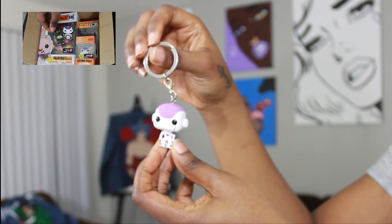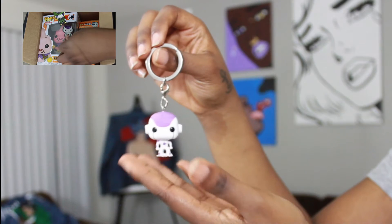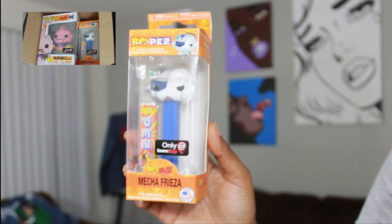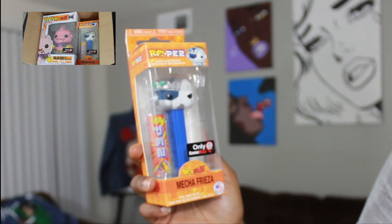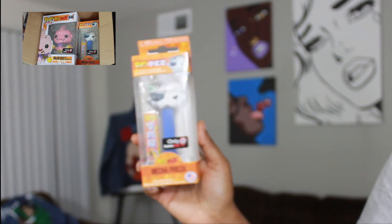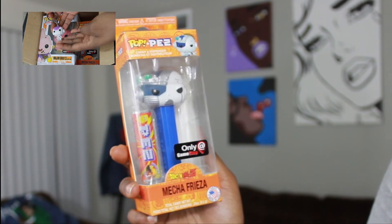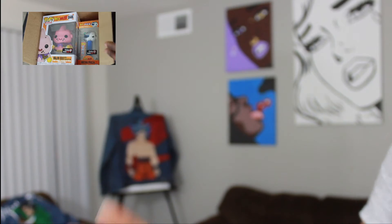It came with the Freezer keychain and the tube — if you just want to kiss it, I just can't. It came with — and I haven't had these in so long — but it comes with the PEZ candy, and it's Freezer!